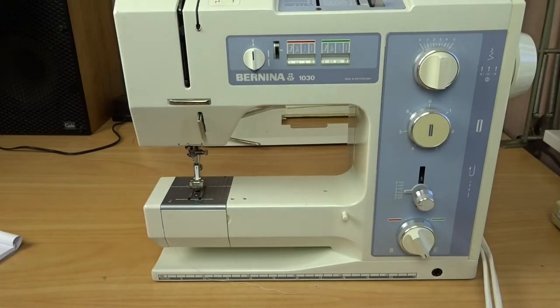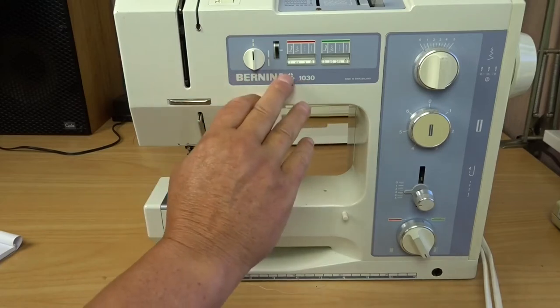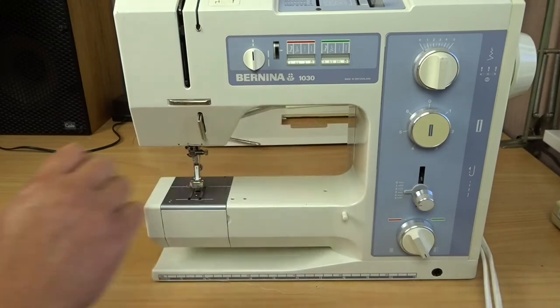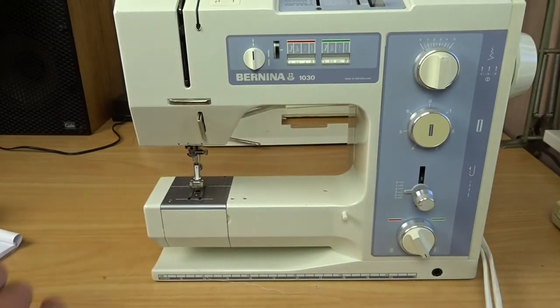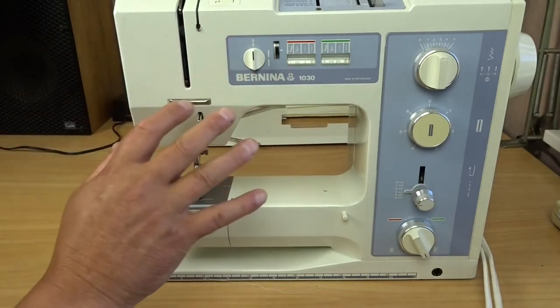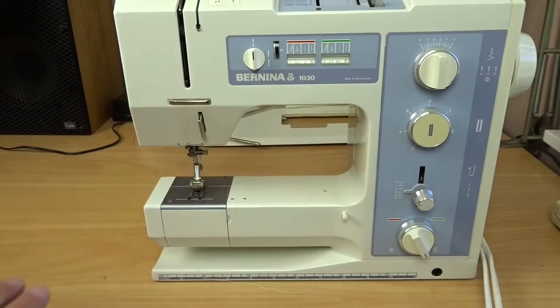This is a continuation of the Basics video series on the Bernina 1030. This series covers more than just the 1030 — there are plenty of other models that Bernina made that are very similar, including the 1031, the 1080, the 1130, the 1230, and the 1260. I'm sure there are other models this video will cover as well.